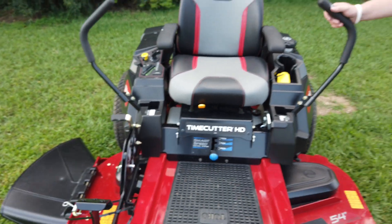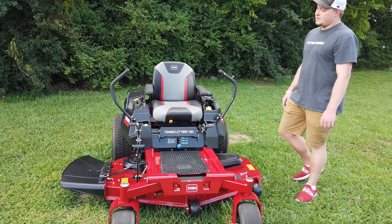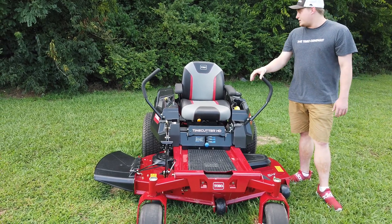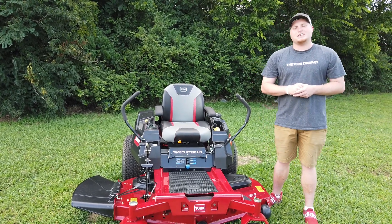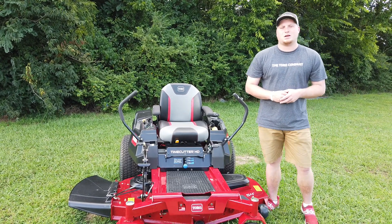This is a semi-commercial Toro. You can find it on our website as well as other Toros similar to this one with a 48-inch deck or a 60-inch deck. If you have any questions you can call us at 615-641-7720 or you can look us up online at SLEequipment.com.